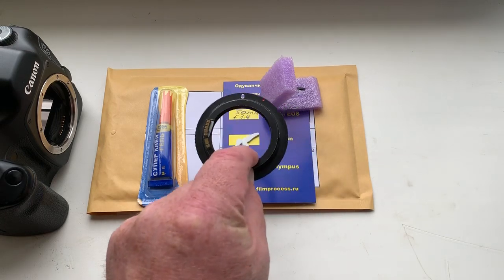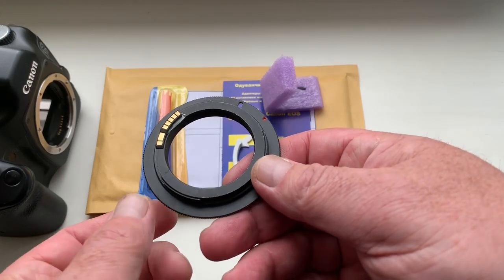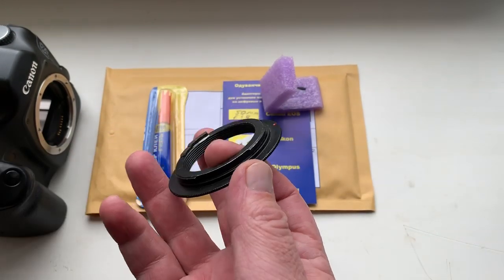Hello Samuli, this video is about your chip. This is your chip on my testing adapter. Now I check it in my camera.